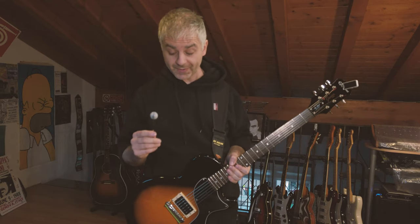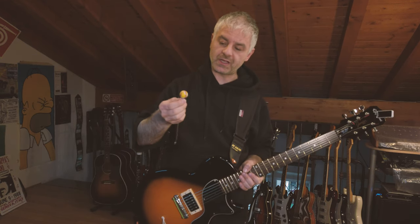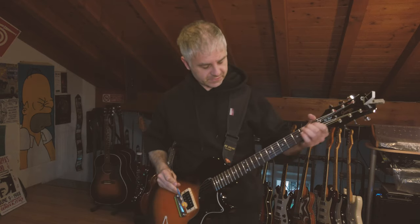There are different materials for balls — I found out that another kind of rubber works better for me, and with a longer cable tie it's even better, and it sounds like this.